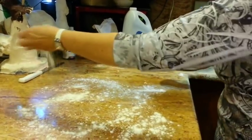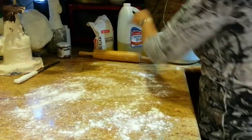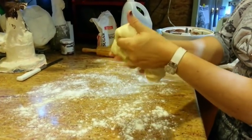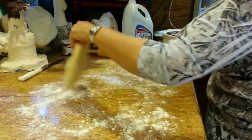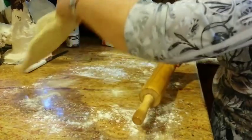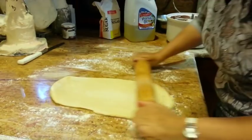Today we are going to make babka. We're going to flour our surface and we're going to take our dough, which we prepared earlier, and we're going to begin rolling it out.